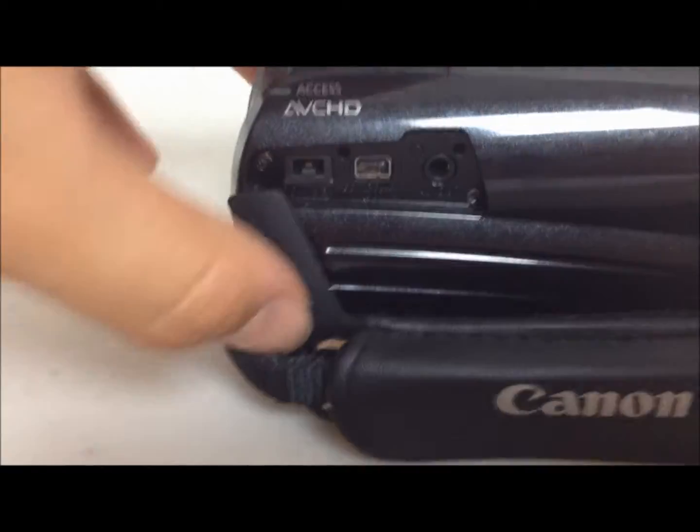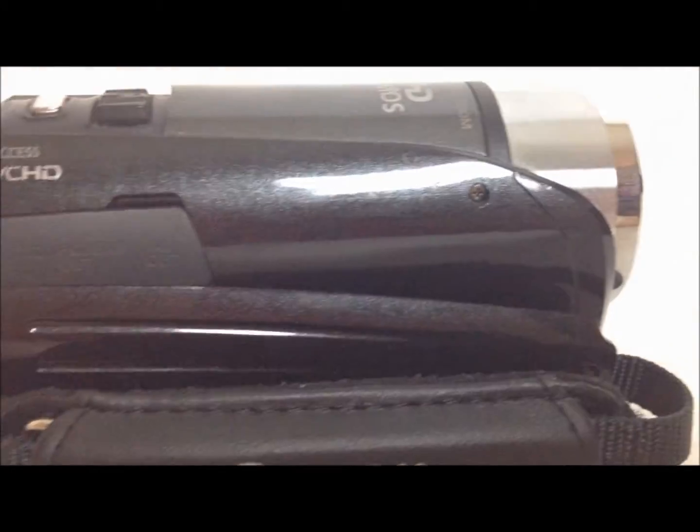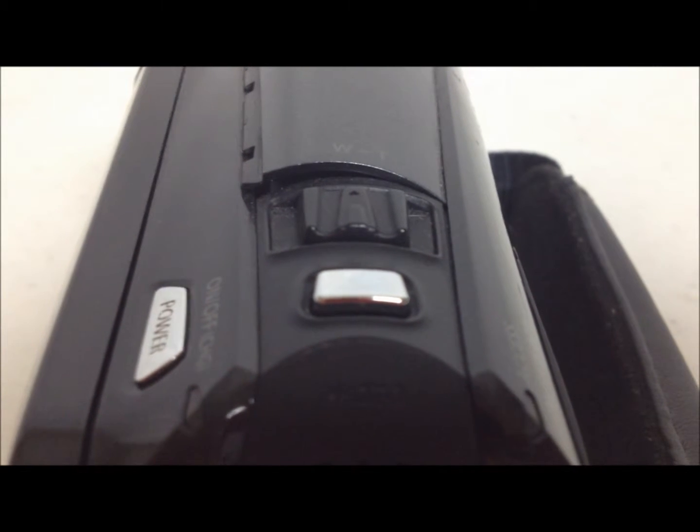They come in different designs, but this one happens to have a nice sleek look to it — grayish, blackish kind of color. Back here, you got your record button and stop button. Another cool feature of this video camera is you could take pictures as well. I always think that's a pretty cool feature when you could take pictures and you could film. That silver button on top is for the pictures, and then this is your zoom right here.